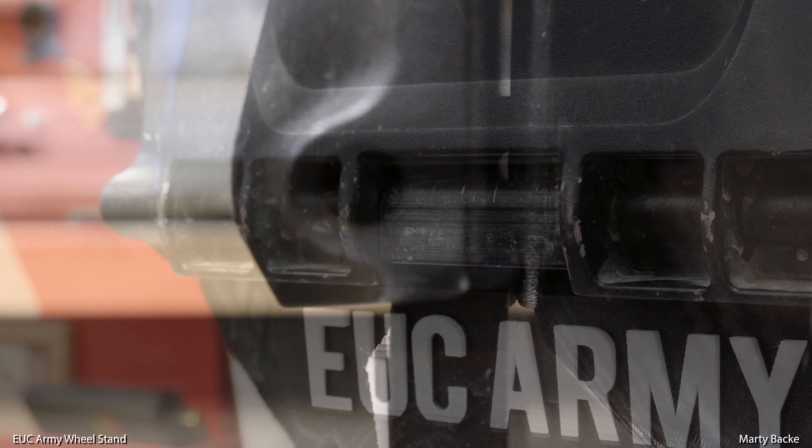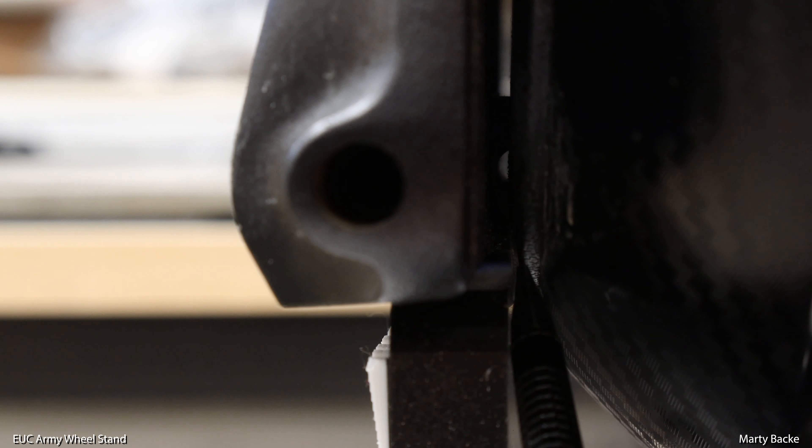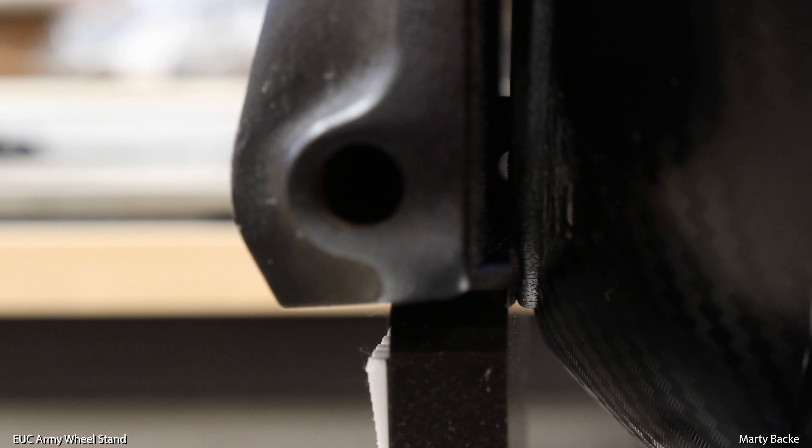Here you can see there's basically no space between the shell and the side of the EUC stand. If these pads didn't exist it would work, but I actually had to bend out the side of the EUC stand just a little bit so that it clears the soft pad on the side. Duff, if you want to make these so they fit the KS-16X perfectly, I think I would make the spacers about a quarter of an inch longer — that would much better fit the 16X.